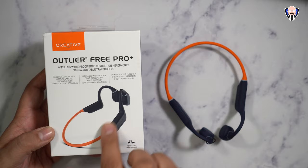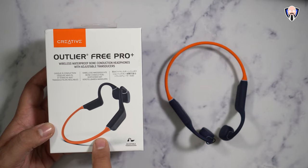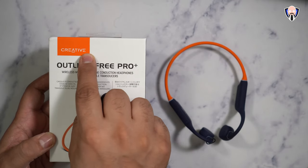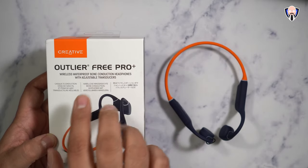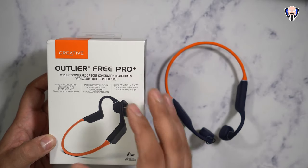I'm going to start off by saying I'm loving the colors they offered here — not only because they kind of look like Goku colors with that blue, darker blue, and orange, but also because this is how I first got introduced to Creative Labs, or Creative as they go by now. This is the Outlier Free Pro Plus. There are different versions — the standard Pro and non-Pro — but this Plus edition gives us a few things the standard model doesn't.